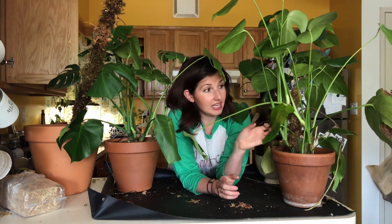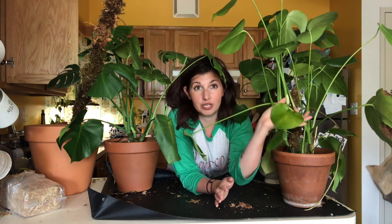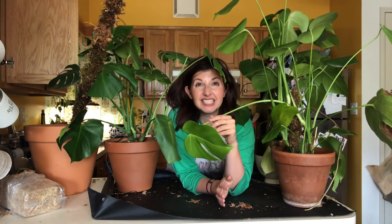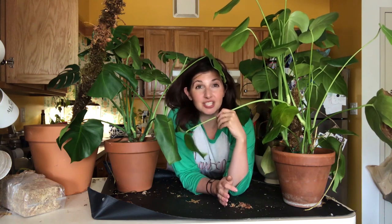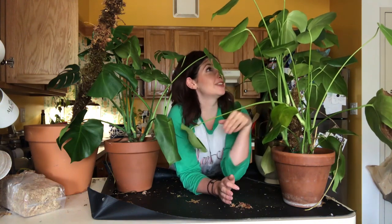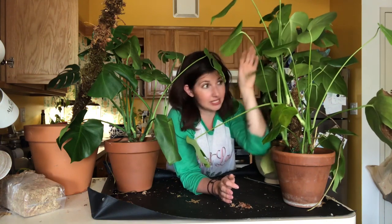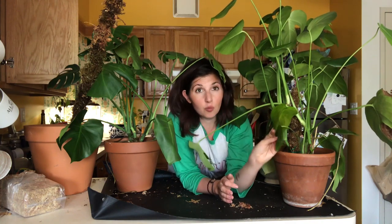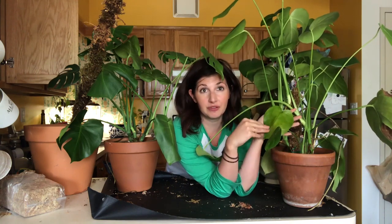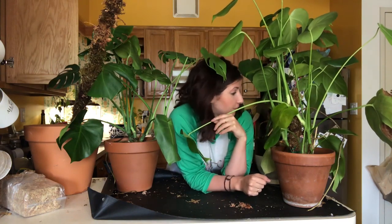The Monstera stopped putting forth fenestrated leaves and only put forth little baby leaves like you see in a young Monstera. But recently, after probably seven months of TLC — and we do have a moss pole in here as well — he's starting to put out fenestrations again. His leaves are very tall because I think he's growing up towards the light. It's been really cool to see him go from little baby leaves to bigger ones, and now a little fenestration. I think it's proof this plant is pretty happy.